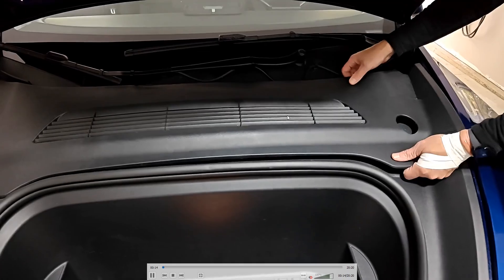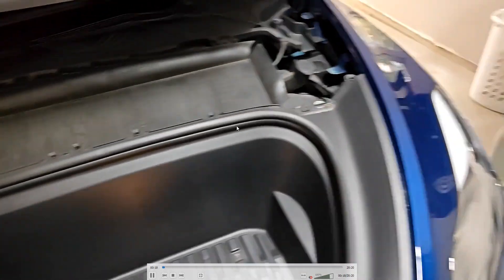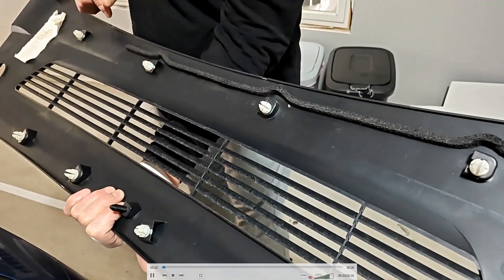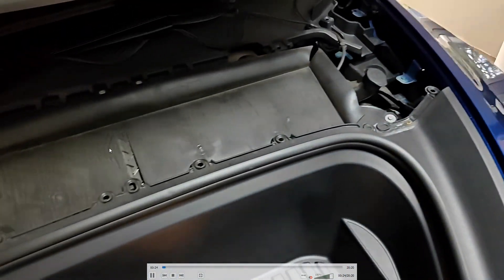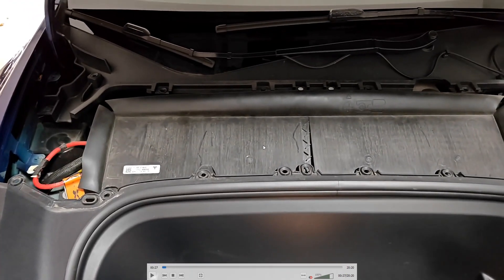The first thing we're doing is opening up the front trunk, and then we're going to snap off this back covering piece. It has all these little clips around the outside. You can just pull this piece off and it should come off. This is where the HEPA filter is located — it's under this.